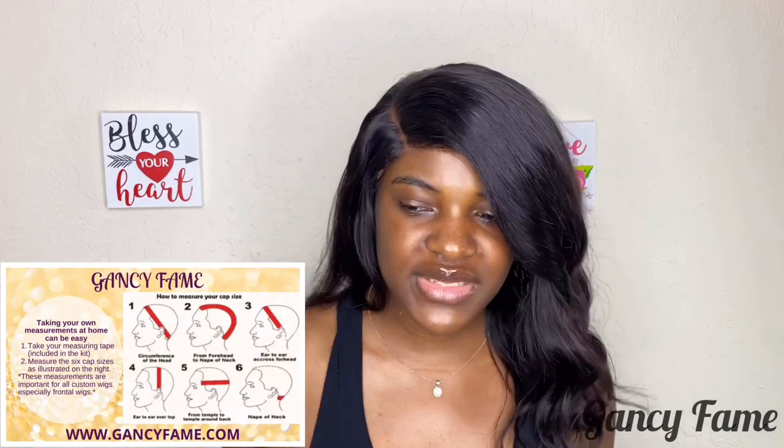I'm going to put a picture of the guide I use. We also have a measuring kit on our website for $2.99 — you get instructions and a measuring tape. We require our clients to have at least one in the household because when you order wigs from us, we expect you to send us your measurements. We want to make a wig that fits your head — it's made customized to your head size. Okay guys, let's get straight into the measurements.